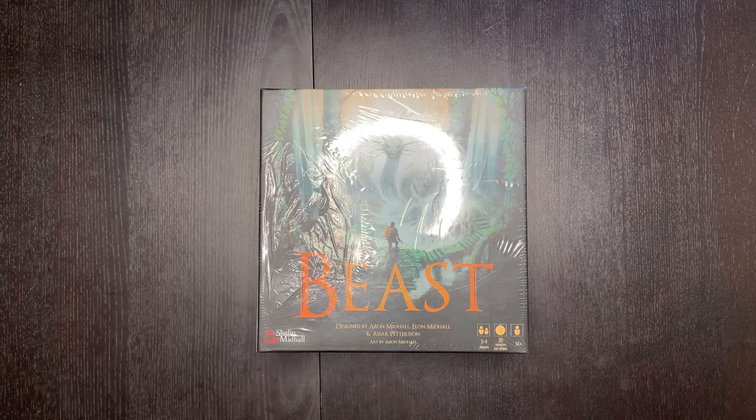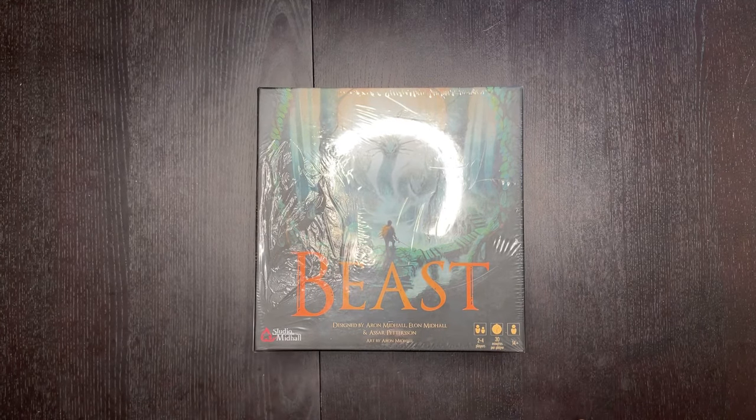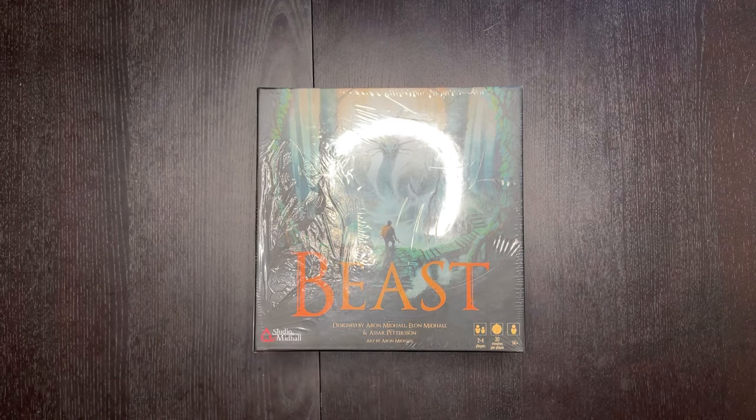For those who are here, this is a game called Beast by Studio Mid Hall. From what I remember, I think this is their first game that they've produced, and it's a Kickstarter. I just got this Kickstarter in today — this is actually probably one of the first streams of an unboxing of this game, so you guys are getting exclusive content right now.